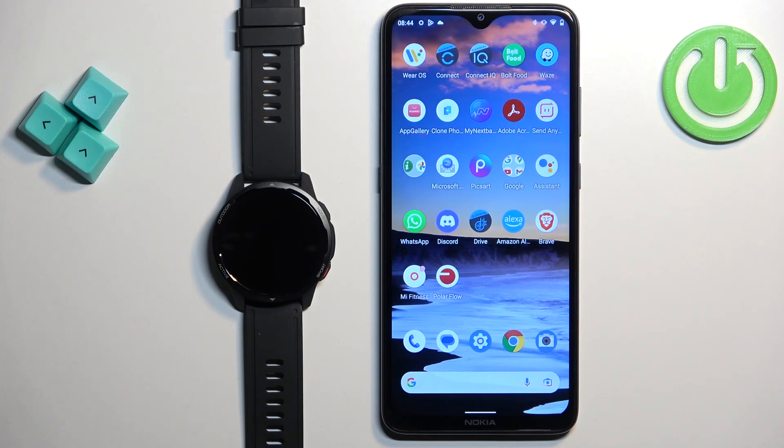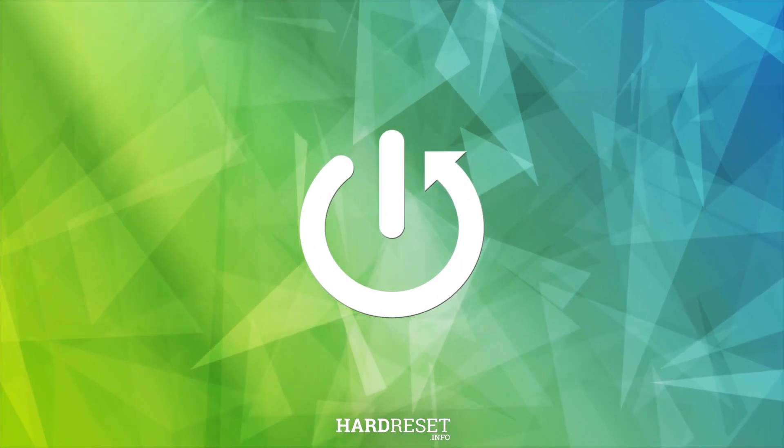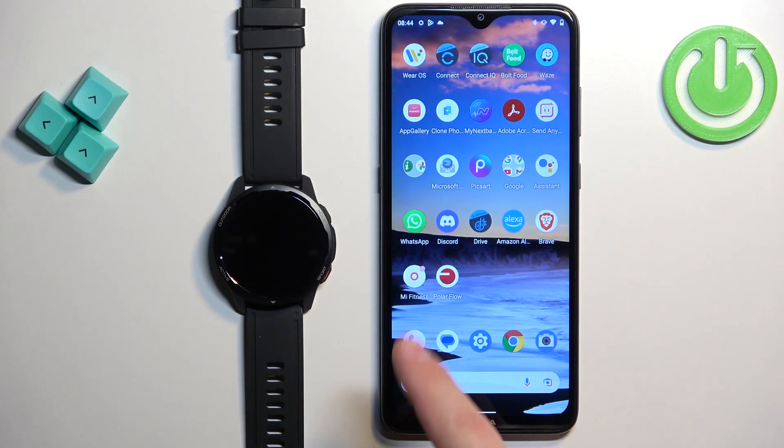Hello, in front of me I have the Xiaomi Watch S1 Active, and I'm going to show you how to install applications on this watch. Before we start, if you want to install applications on this watch, your watch needs to be paired with a phone via the Mi Fitness application. Once the devices are paired together, we can continue.